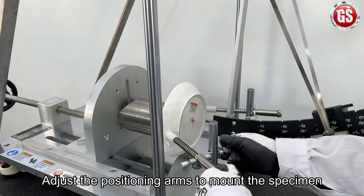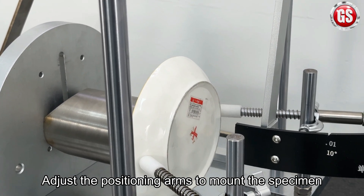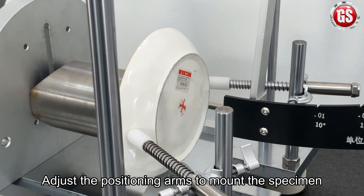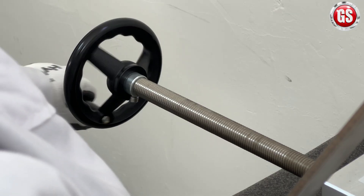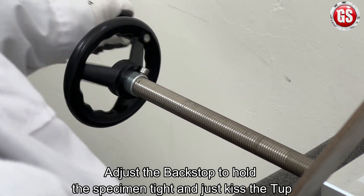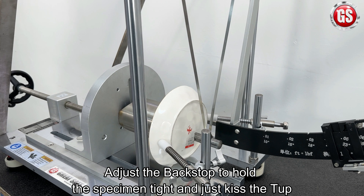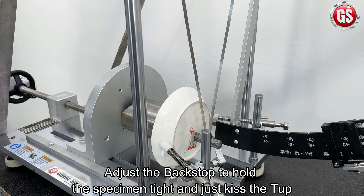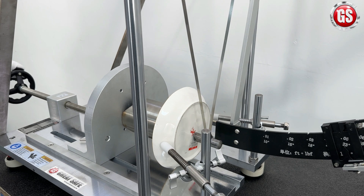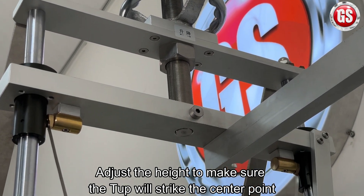First, adjust the positioning arms to mount the specimen. Then adjust the backstop to hold the specimen tight and just kiss the top. Adjust the height to make sure the top will strike the center point.